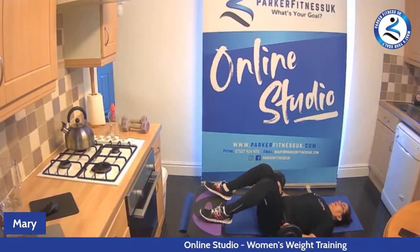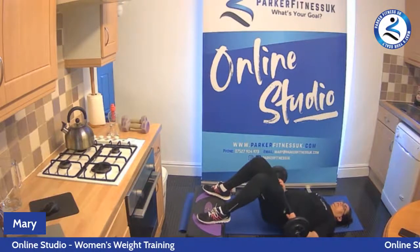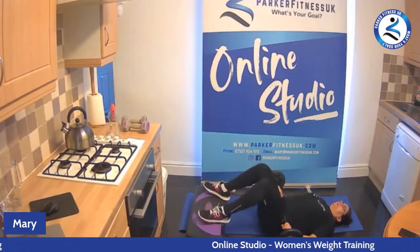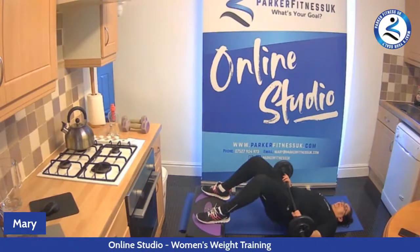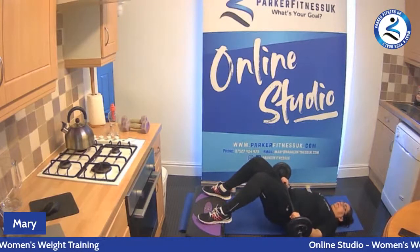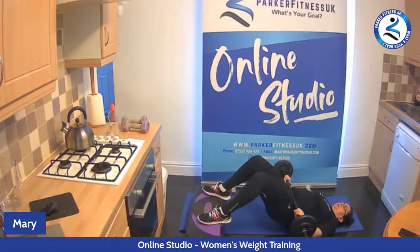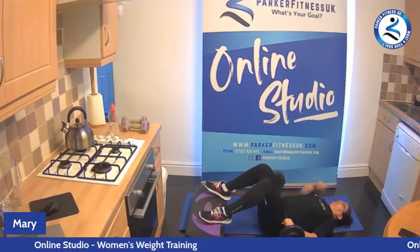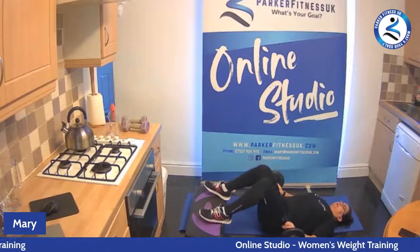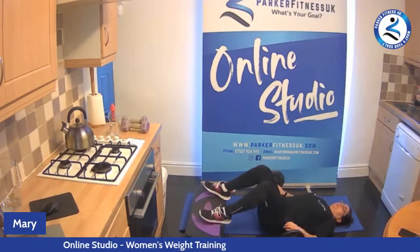We're going to do it again for eight — eight, seven, six, five, four, three, two, and one. Lift and hold for four — three, two, one. Again — four, three, two, one. Again, lift for four — three, two, one. One more time — four, three, two, and one. Legs a little shake. Last time — eight, seven, six, five, four, three, two, and one. One more hold — four, three, two, and one. Last time — four, three, two, and one. Again — four, three, two, one. Last time — four, three, two, and one. Good job — put the weight down and have a rest.